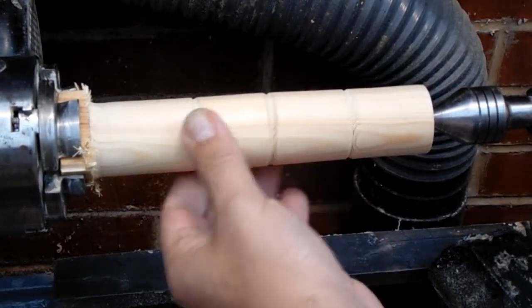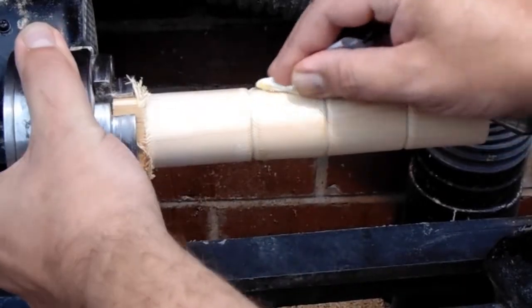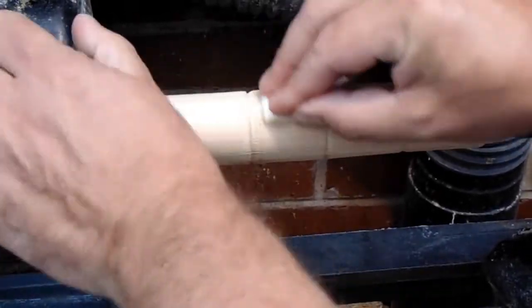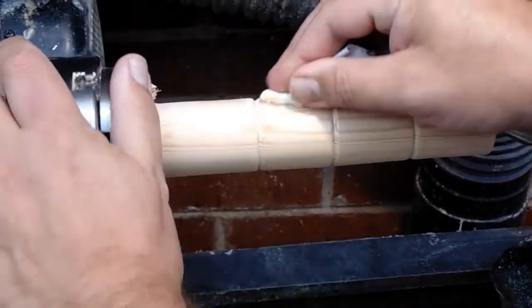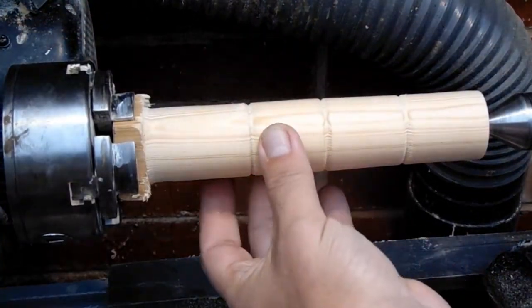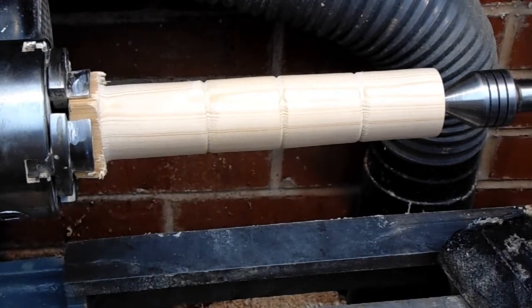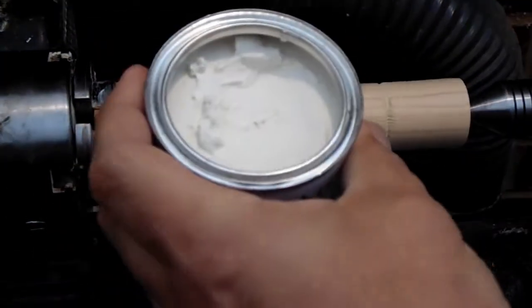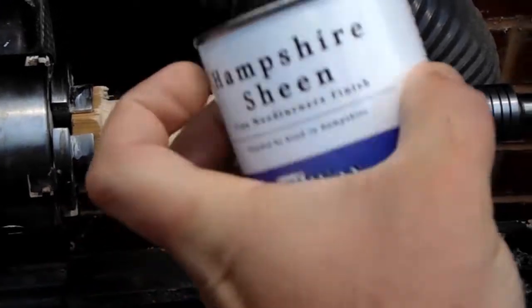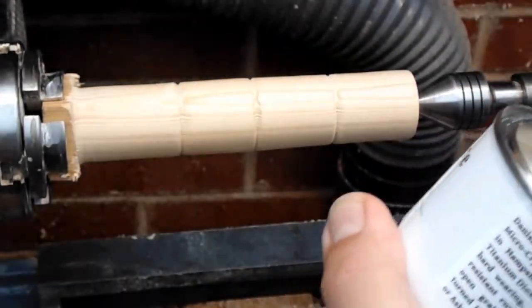I'm not sure how well this is actually going to show on camera — it's quite a subtle effect from the Original. I'll give that a bit of time to set up; it's still quite tacky and we'll give it another buff out. This next section is quite striking and different — it looks pale, and this is the Titanium Wax, so let's give that a go on the next piece.